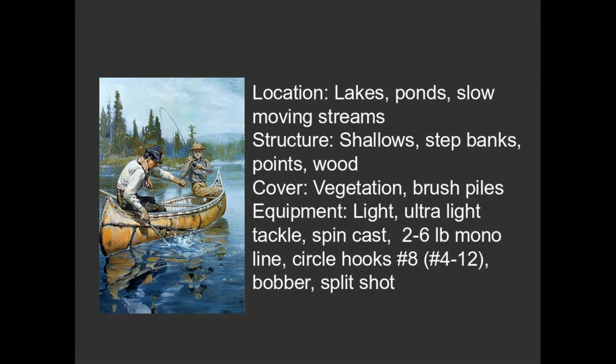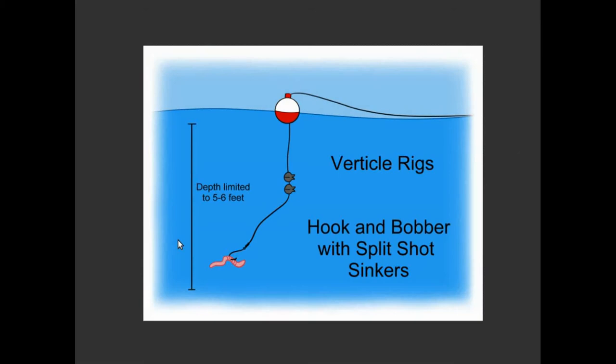Your equipment you're going to use: ultra lightweight, two to six pound monofilament. We talked about the hooks. That's all you really need. How you rig up the bait could not be simpler. This is what's referred to as a vertical rig. You have your bobber, your line, a couple of split shots if you need it, and your hook and your worm.